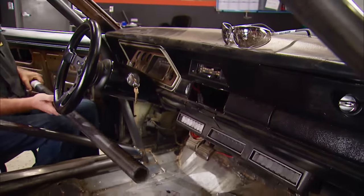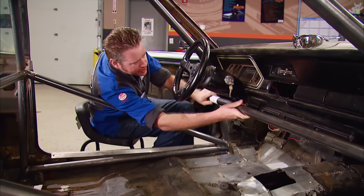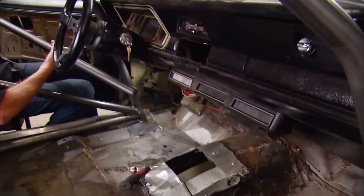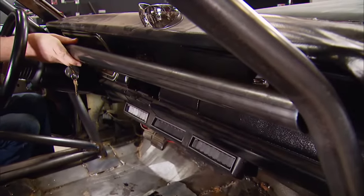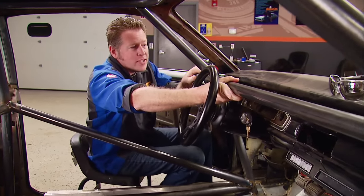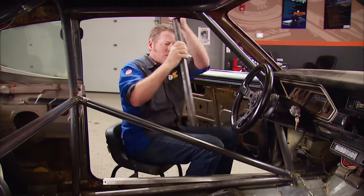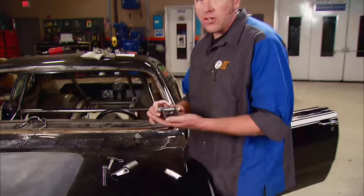There are still a couple bars that need to be put in place, but not quite yet. We've got the dash bar that either needs to go down underneath — which may interfere with our feet and legs getting to the pedals — or across here, which would block the glove box door and gauges, or up a little higher tight to the dash, which could interfere with the steering wheel. I think I want to get the gauges installed, get the new dash in, and then we'll deal with that bar. But there is one last thing we can do to our roll cage, and that's install a swing-out kit.